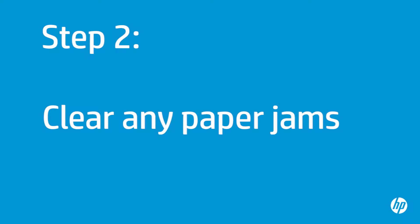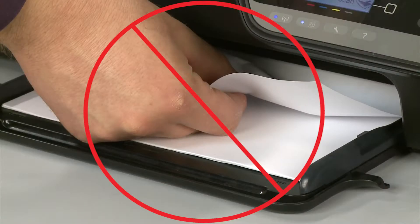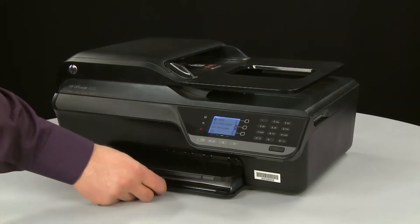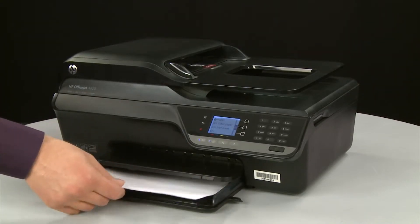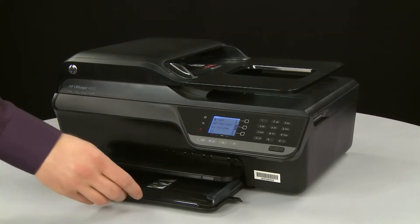In this step, you will clear any jams from inside the printer and the paper tray. The printer must still be on for these steps to work. Do not remove jammed paper at this time. Slide out the input tray and remove any loose paper from the input tray, then slide the input tray back in.